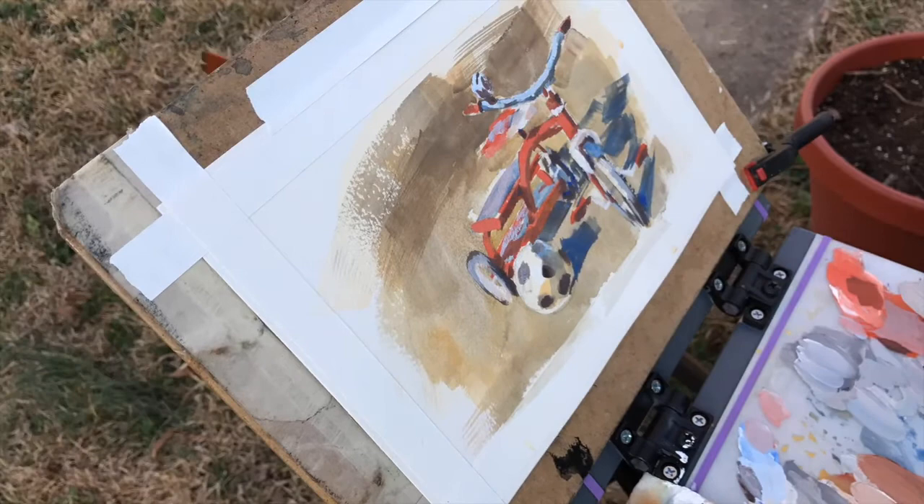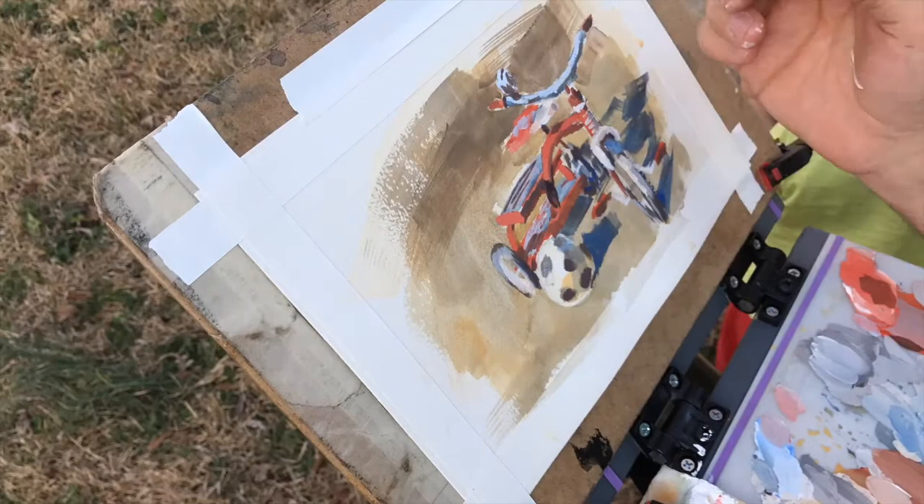You also want to look for where light is bouncing around — things that are picking up the red from the bike, or things that are picking up the blue from other areas, or green from the grass that's bouncing up into the object.